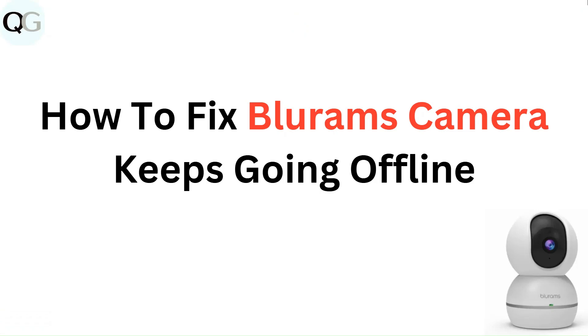Hello everyone, in this video you are going to learn how to fix BlueRam's camera keeps going offline.